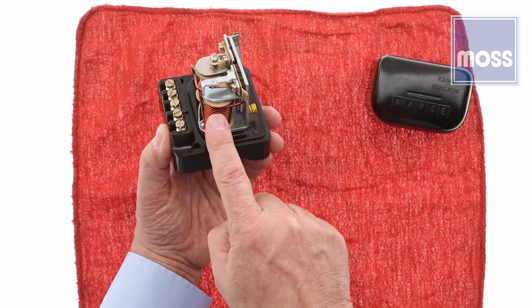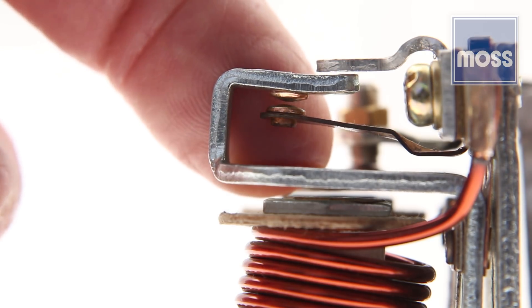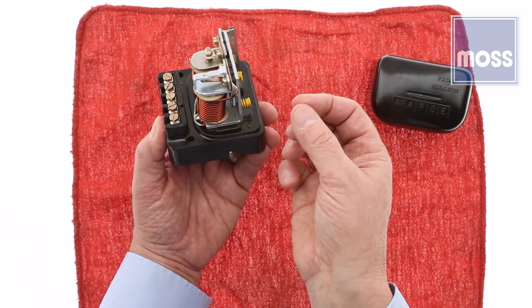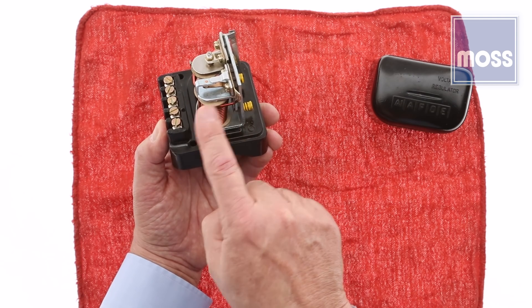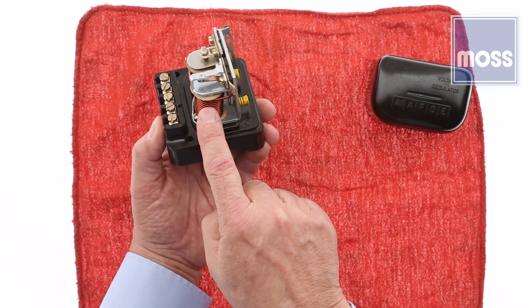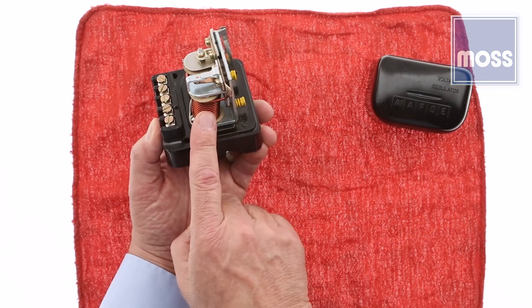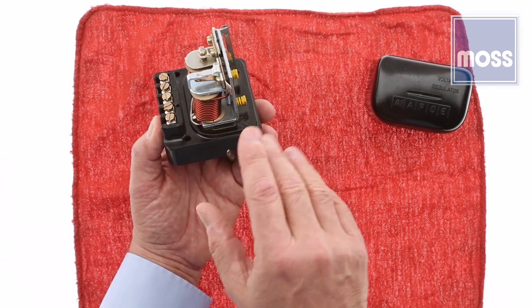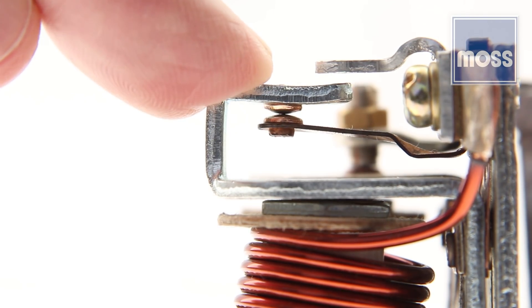The default setting for this set of points is open — a spring holds them open. So when the car is parked in the driveway all night, these points are open. For the first few moments after you start your engine in the morning, these points are open. When these points are open, there is no bridge between the generator and the battery. As soon as the generator begins to make electricity, this electromagnet pulls these points closed, allowing power from the generator to flow to the battery. These points do not regulate — they don't cycle rapidly, there's no buzzing. They're naturally open when the motor is off, and closed when the motor is on and the generator is making electricity.